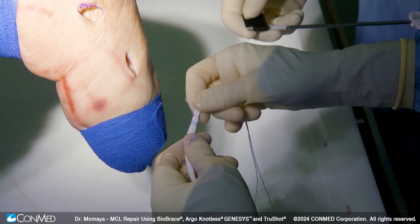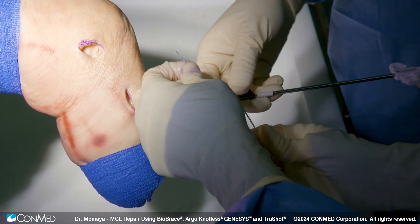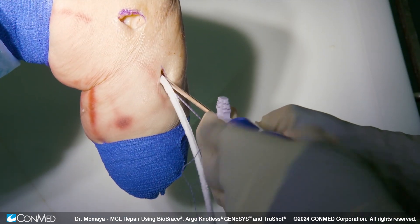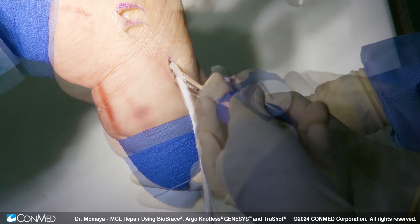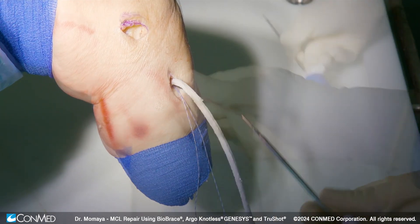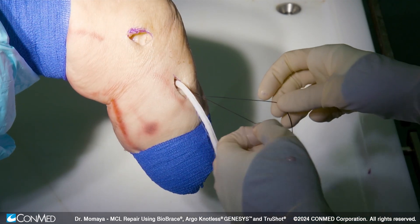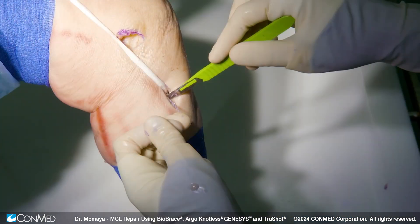Here we've used a suture loop for our distal portion of our Biobrace. We're going to load this into the 4.75 Argo Genesis. We're now inserting the Argo anchor — we want to make sure it gets flush. We uncleat these sutures and do the release, so we have good fixation of our Biobrace distally. This suture can be removed, and then we'll just cut this suture out.